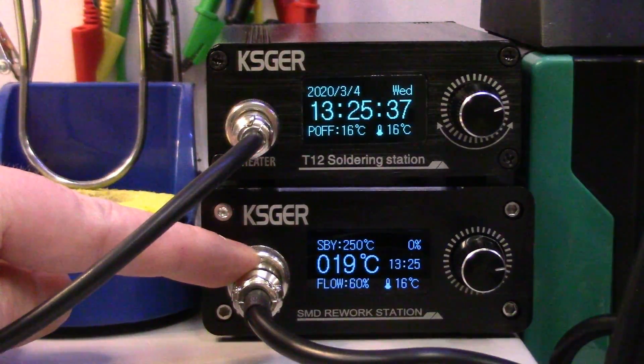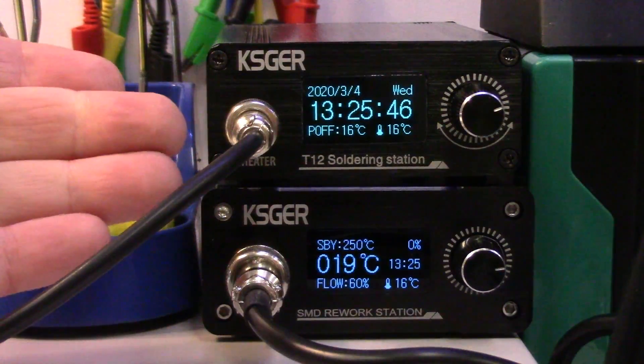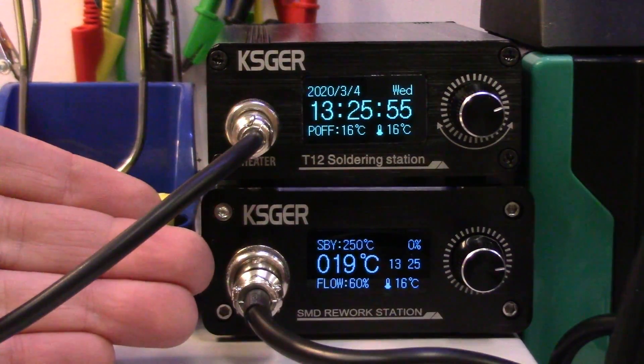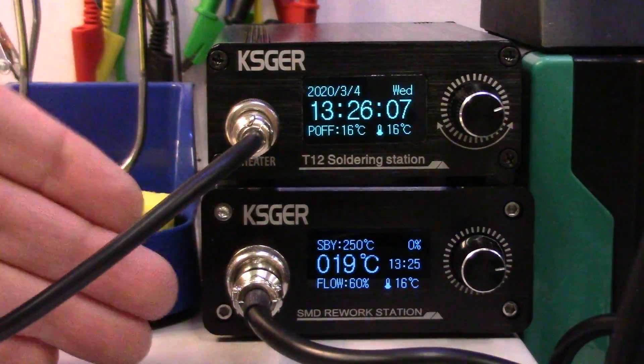I'm going to start with the 858D because that is the most recent one I did the review on. There's really only one comment that kept coming up, and that is: why didn't I do any SMD rework with it? In the review video I showed how accurate the temperature was, showed the airflow, but admittedly I didn't show it doing any SMD rework. So that's a fair comment.